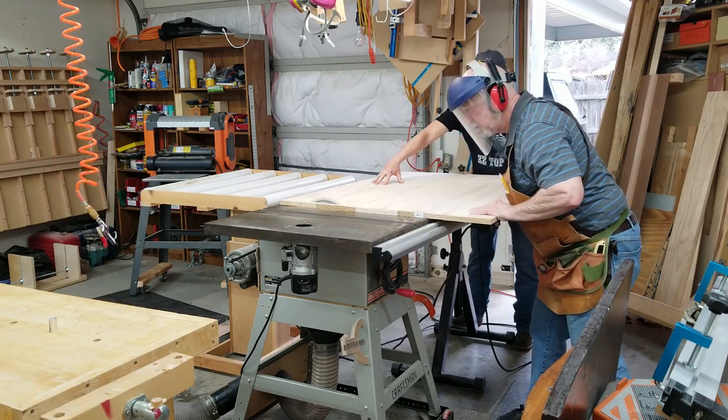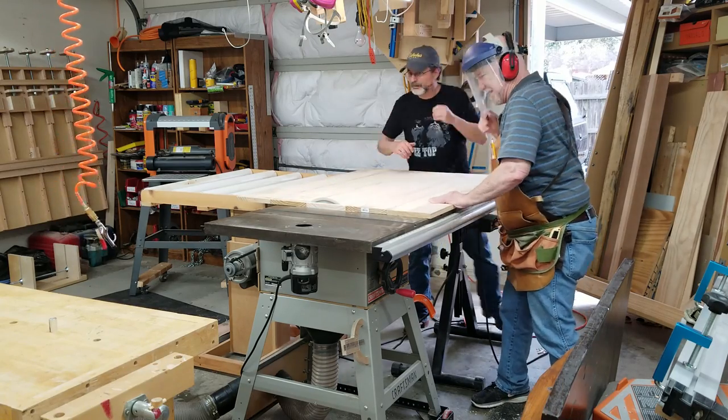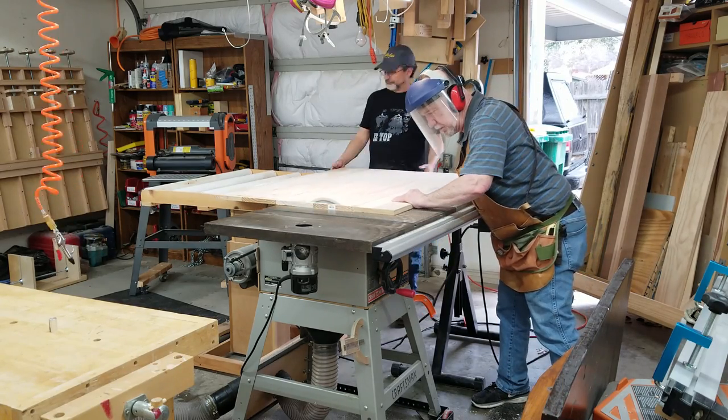I had left an inch extra on each side and now it was time to trim it. Burl wanted to help with this, but I had to ask him not to.